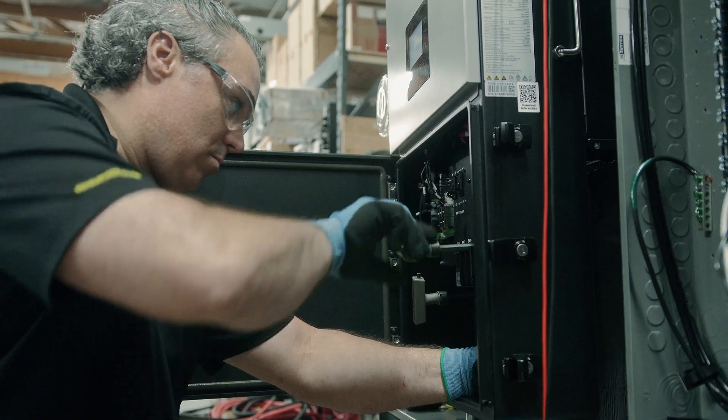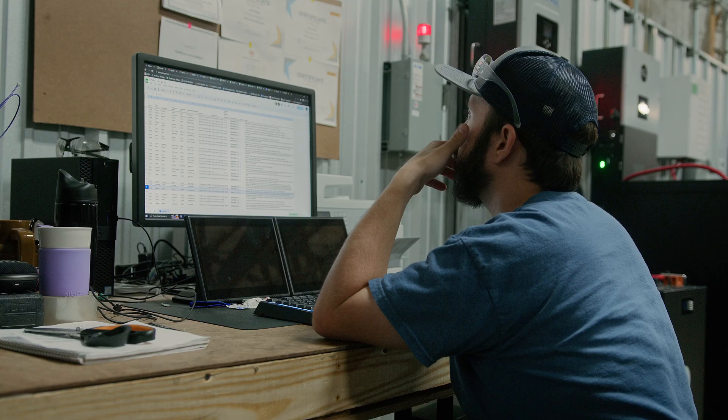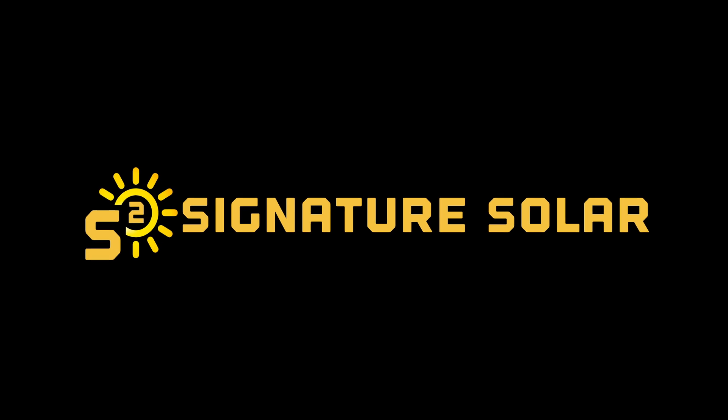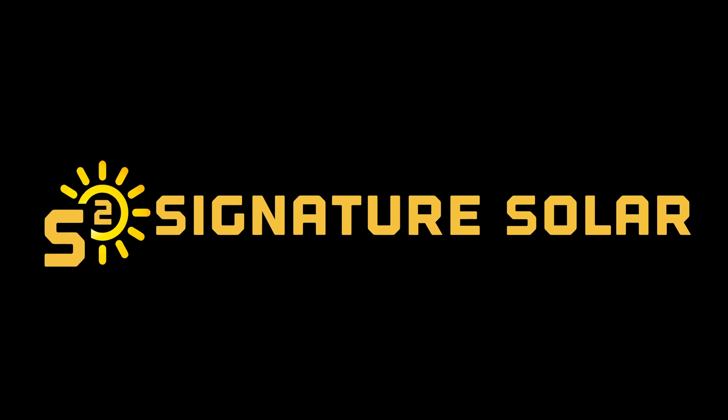Bill's story is just one example of how EG4 Electronics is revolutionizing the way we see power, making a positive impact on our lives and our wallets. Join the energy revolution today. Visit our website or contact us to learn more about how EG4 Electronics can help you start your own solar journey.